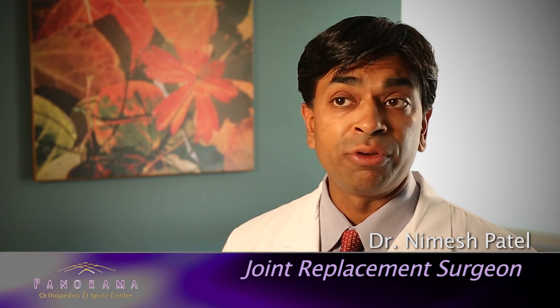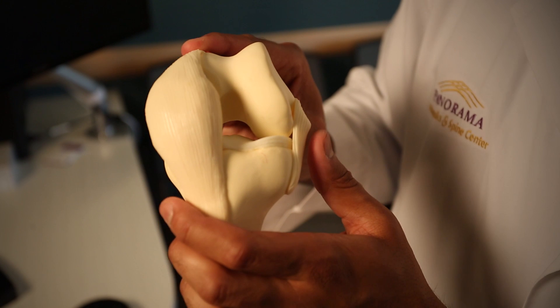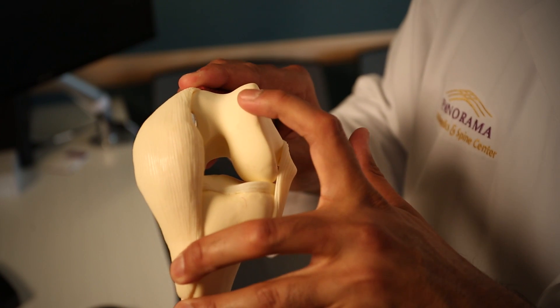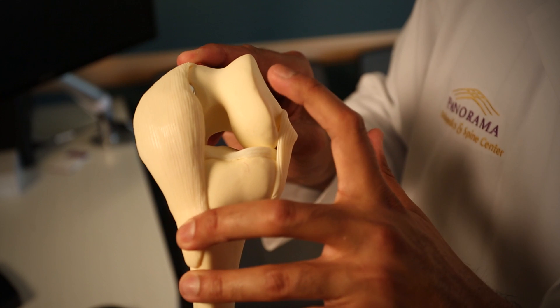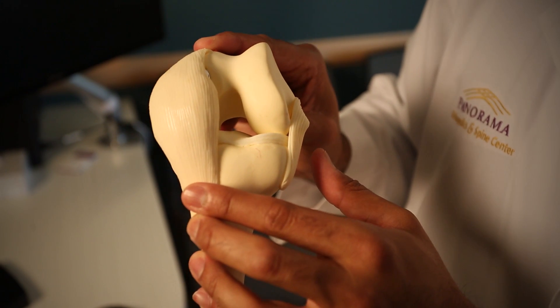I'm going to talk about how we do a knee replacement. This is a model of the knee. When you're treating osteoarthritis, we're essentially addressing the worn out cartilage, which normally sits right here at the end of the bone. With the surgery, we're essentially cutting that away and putting in the knee replacement.